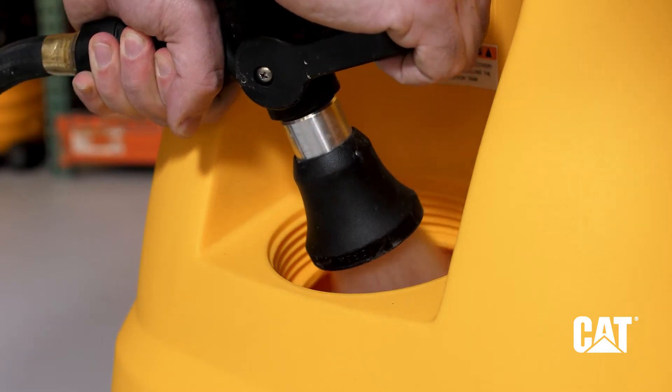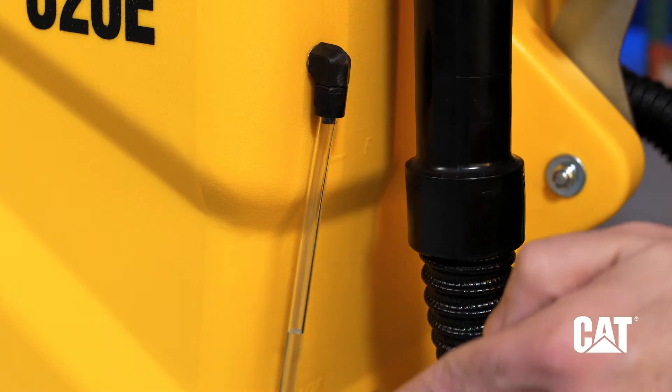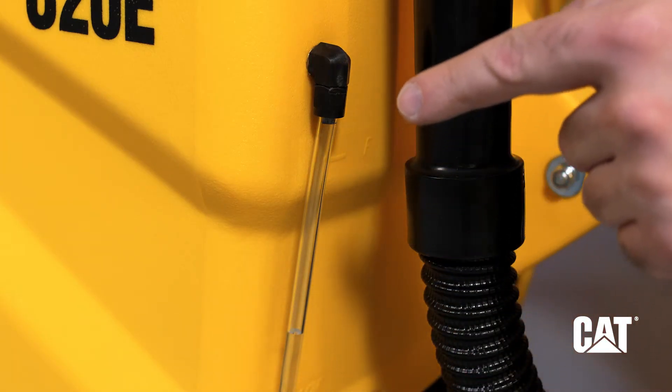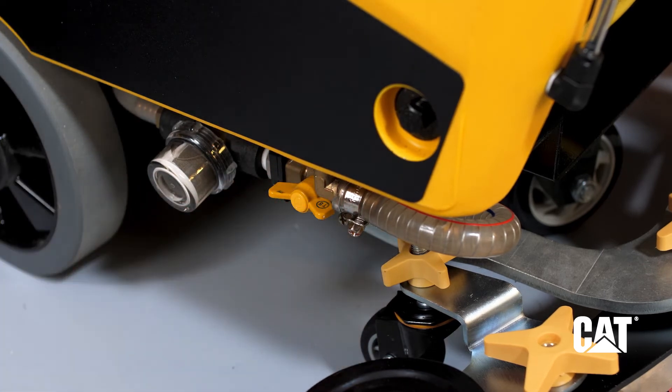Remove the cap and fill the tank with clean water and the proper cleaning solution. Check the water level gauge to avoid overfilling. Ensure the water valve at the base is in the horizontal open position.